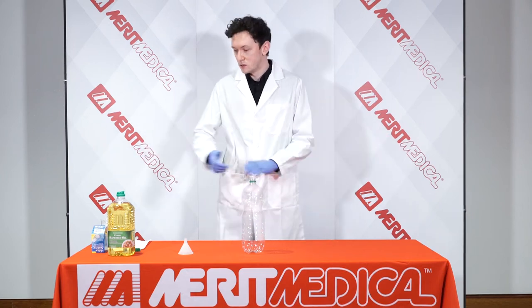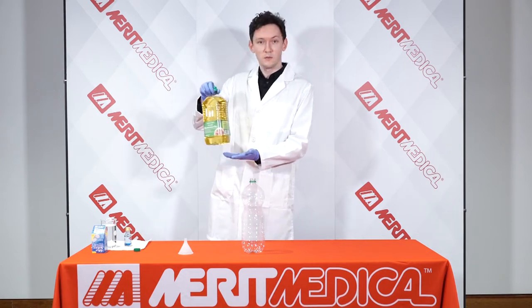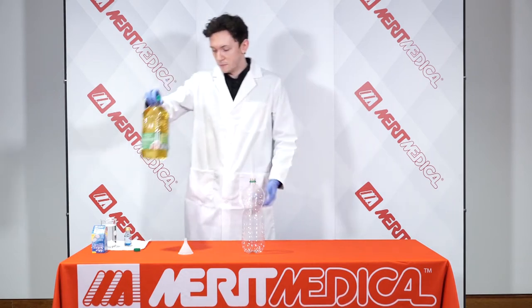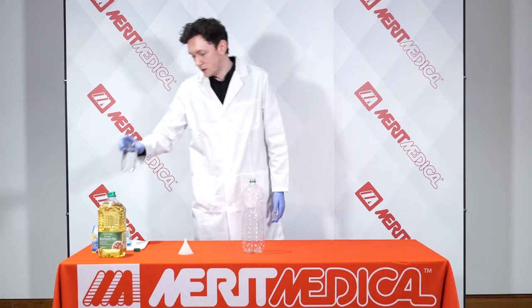All you're going to need are five things. The first thing you're going to need is some oil — any oil, it can be vegetable oil. I've chosen rapeseed oil. The second thing you're going to need is some water. Again, any water — it can be bottled or tap water. I just have it in a little beaker.